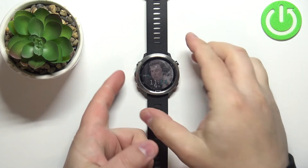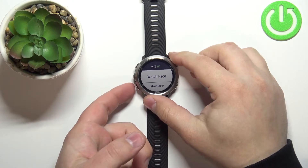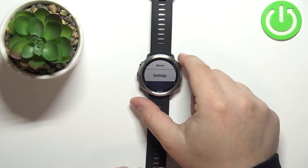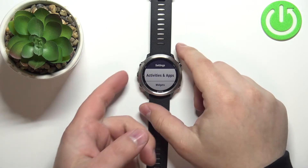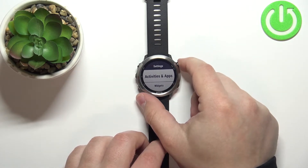So let's press and hold the up button to open the menu. Once the menu opens, use the down button to scroll down. Select the settings option and then press the start button to enter. Now make sure that activities and apps is selected. If it's not, you can use the up and down buttons to select it, then press the start button.